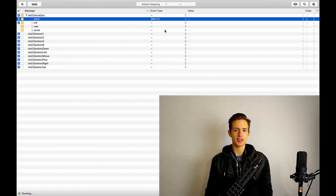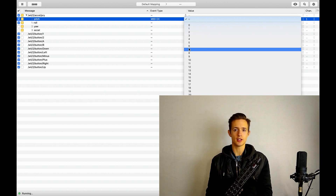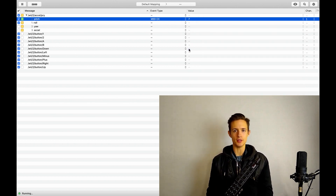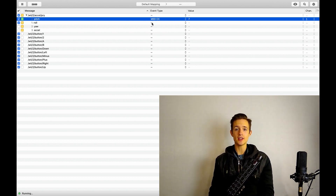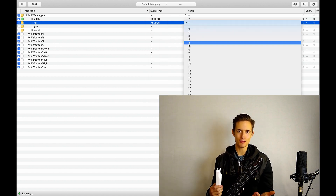Next, let's select a value — you can think of this as a channel within our channel. It doesn't really matter what value you pick as long as it doesn't interfere with your other MIDI controllers. You can always revise that later if need be. It looks like I already picked 7, so let's go with that. Now let's repeat the process with roll, using the same event type and choosing 8 for our value. That's it for the motion controls.